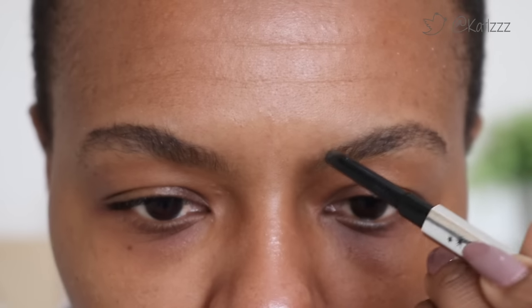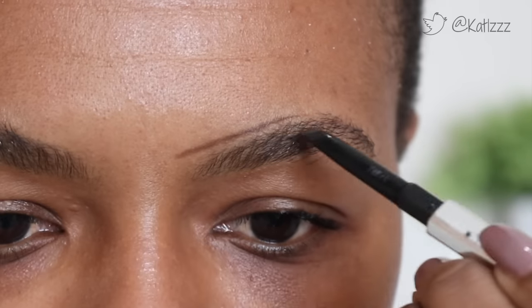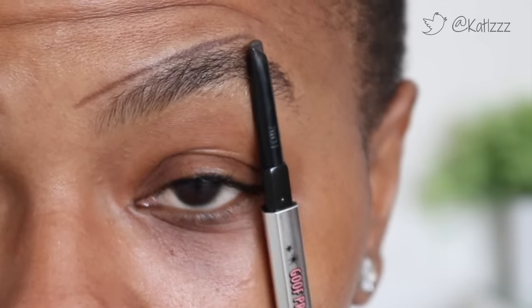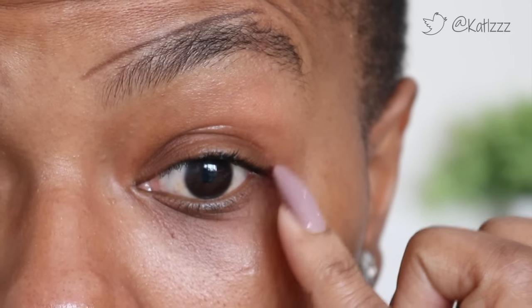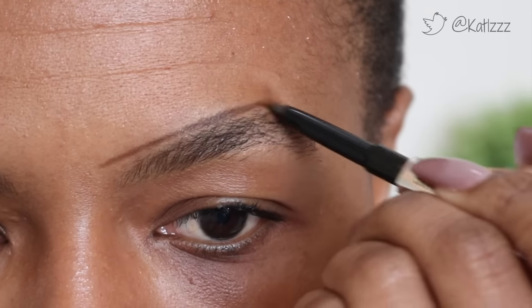I'll only do one side on camera and then speed things up doing the other side off camera. Normally I start off by drawing a line slightly above and then at the arch of my brow — which is pretty much here. If I lift my brow, the corner of my eye right at the top is where that angle is, and that's where I bring my line down.